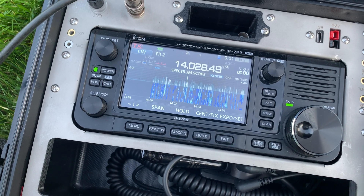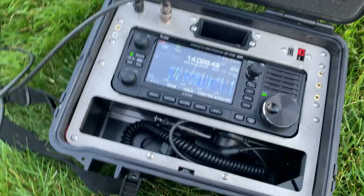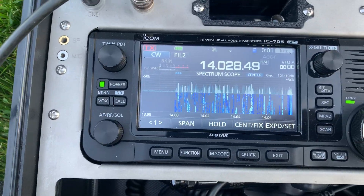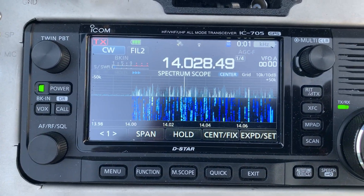Hi, this is KC8ZKI, the QRP guy, with an antenna video. You can see here I've got 20 meters — it's the worldwide WPX CW contest this weekend, so the band is full of signals.